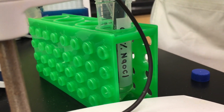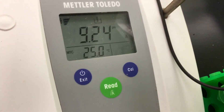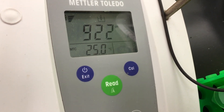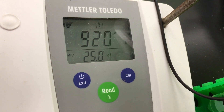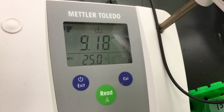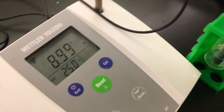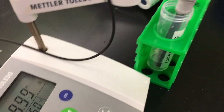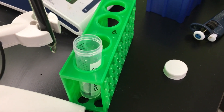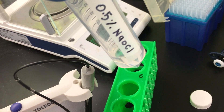We add the sodium bicarbonate drop by drop while observing the pH monitor. About eight drops have been added so far, though the exact number depends on the total volume of buffer you want to prepare. After two more drops, we have finally reached pH 9. Now we have our ducking — docking — solution ready: 0.5% sodium hypochlorite with a pH of 9.